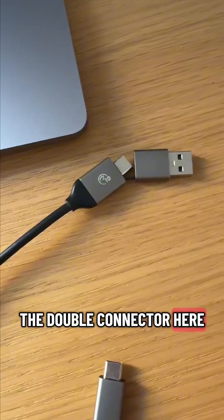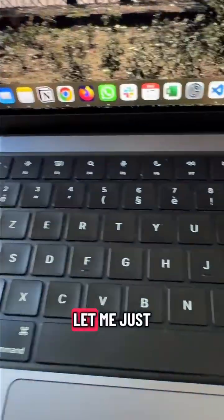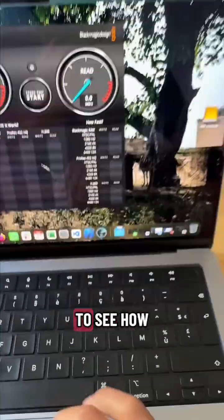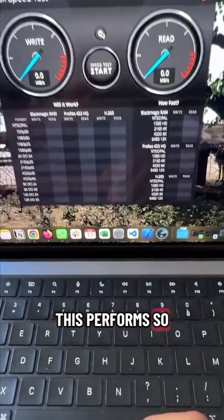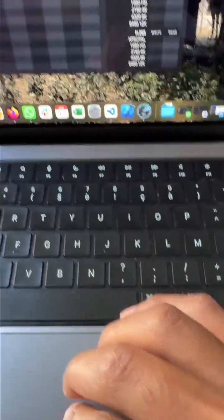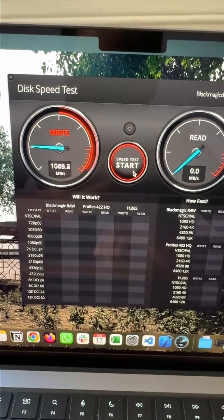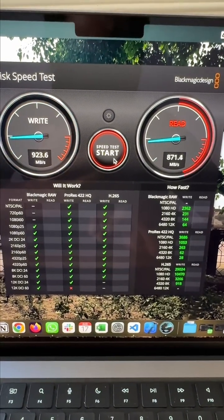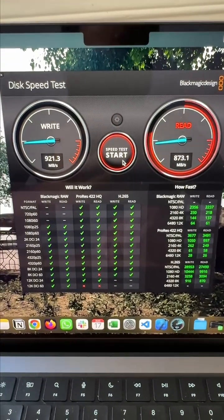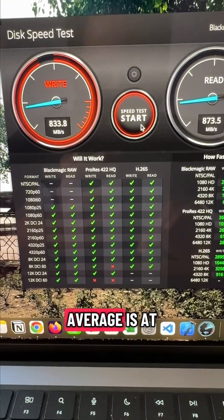This connects with a USB-C cable which has a double connector, and it connects to the Mac easily with just a USB connection. Let me do a quick drive test using the Blackmagic Disk Speed Test to see how this performs. I'm going to select the correct drive and start the test.